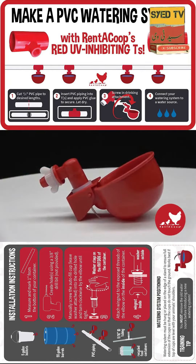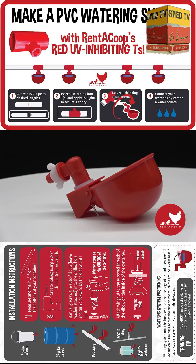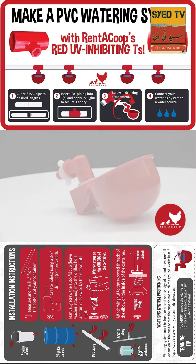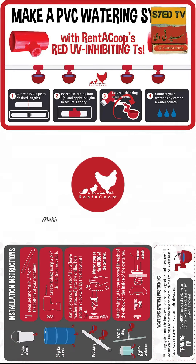Our watering cup is just another way we can help you keep your chickens happy, healthy, and easy to maintain. Rent-A-Coupe — making products we like to use too.